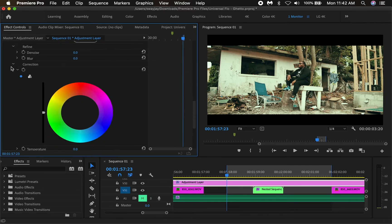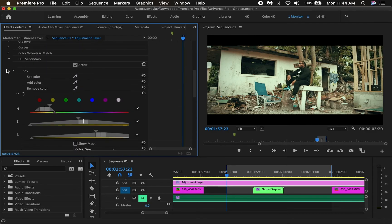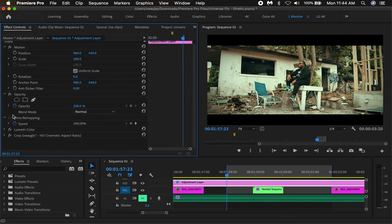We can also add a vignette to the shot. Adding a vignette is going to help focus the viewer's eyes directly in the center of the image. So let's look at this before and after and see what it looks like.